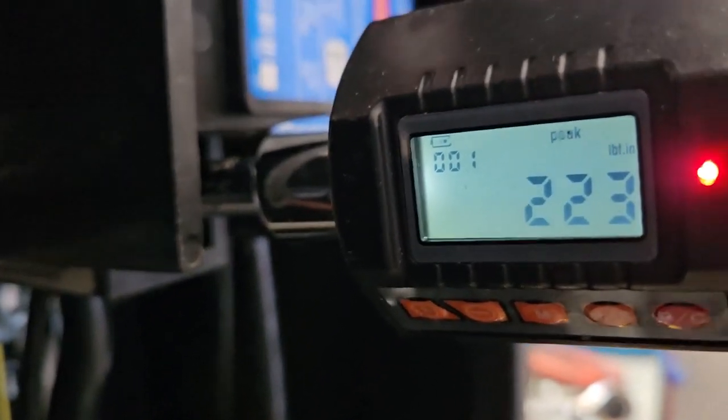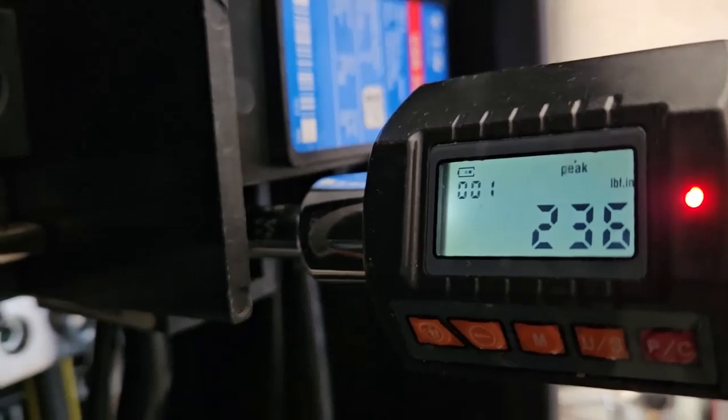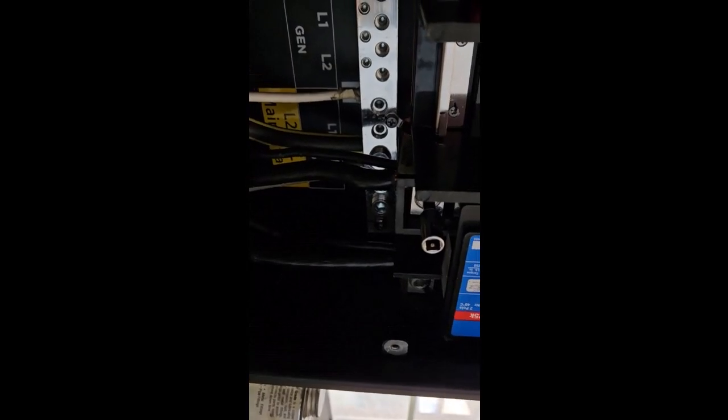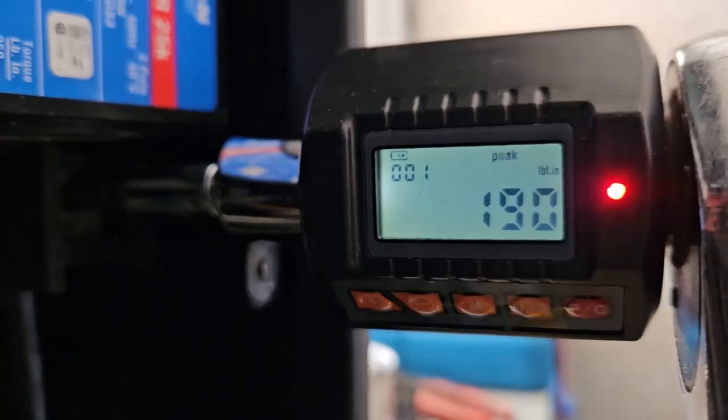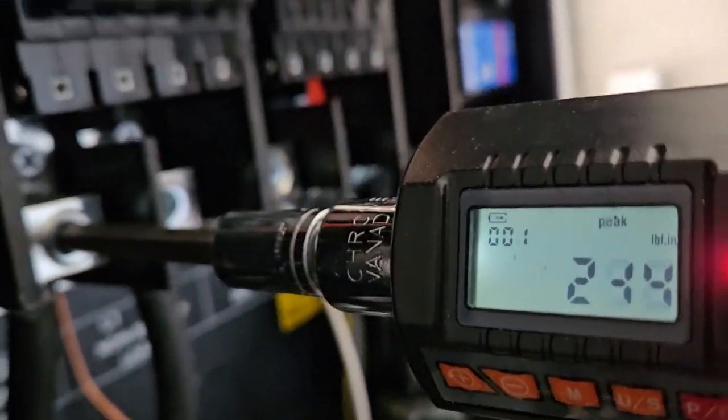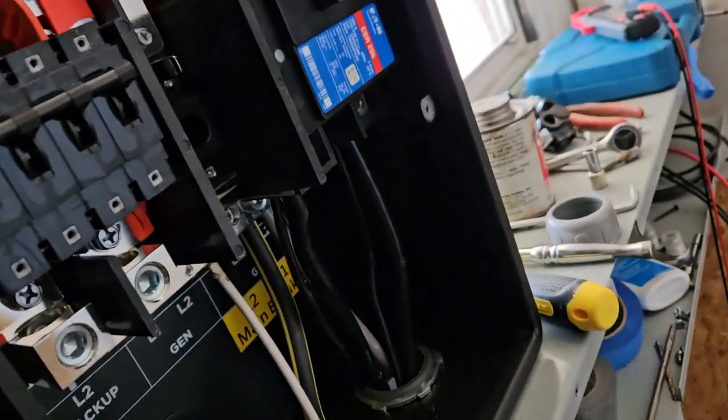I thought I had this really tight but I was way off. I checked the specs on this circuit breaker and they said 16 foot-pounds, which is 192 inch-pounds. I've got it at 225, so I've already gone too far. Going to the other one now — spec is 192 inch-pounds, and these over here should be 250. That one's good.